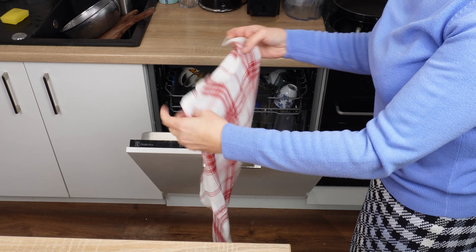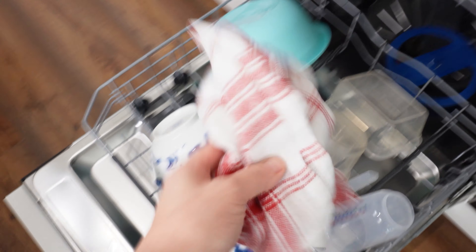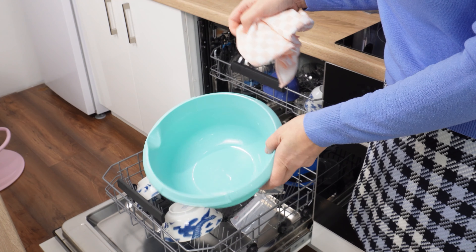This trick with a dishwasher towel will dry wet dishes in just five minutes, and without any wiping. Do you ever find that your dishwasher doesn't dry the dishes? What do you do when you want to take out plates, bowls, cups, and containers, but they're still wet?